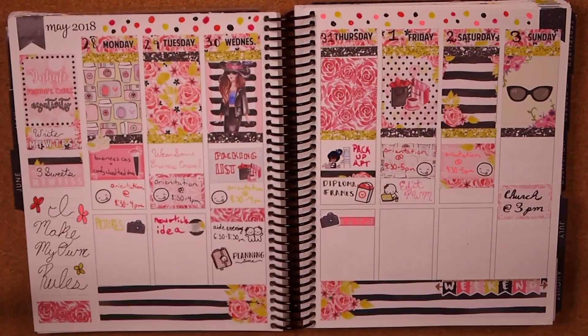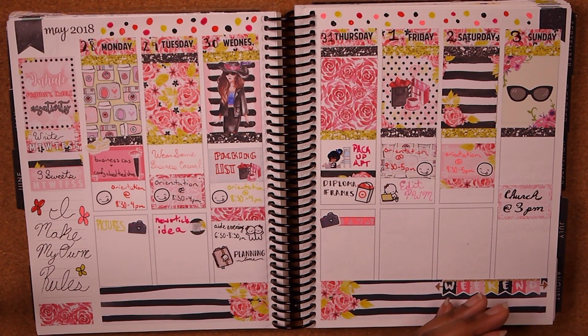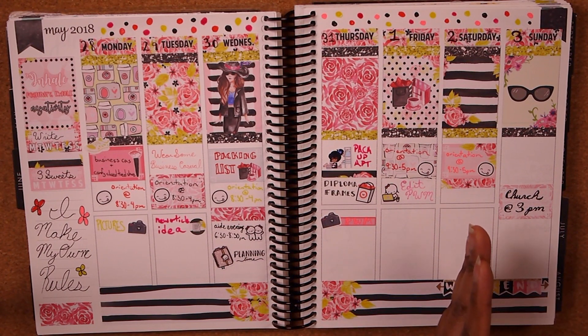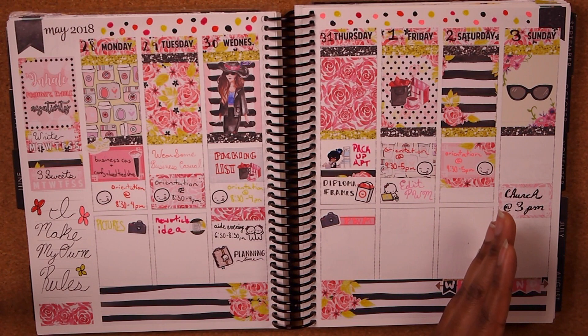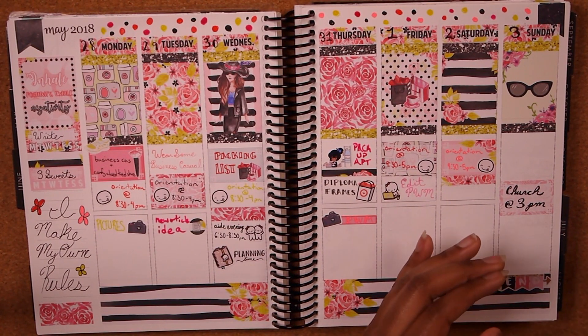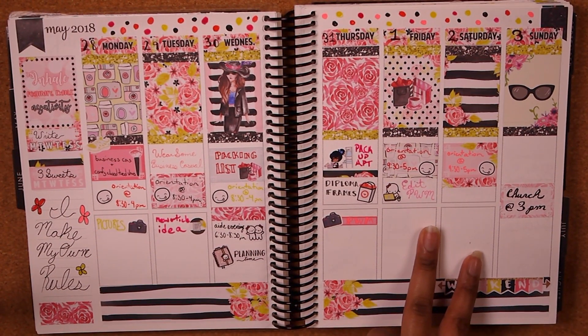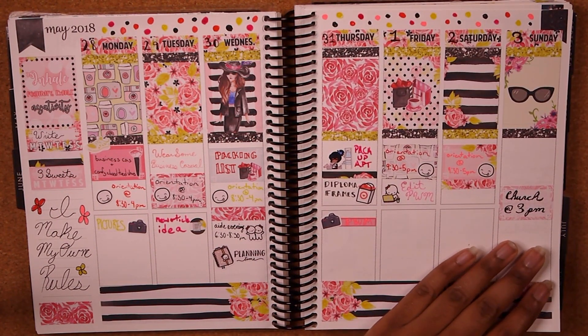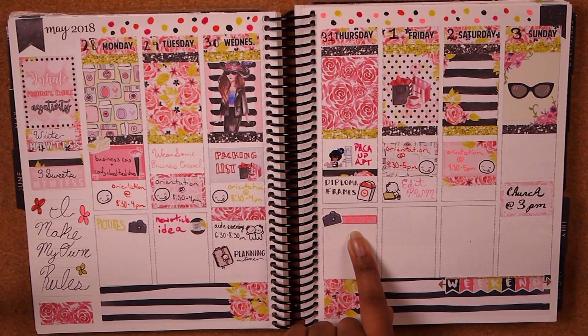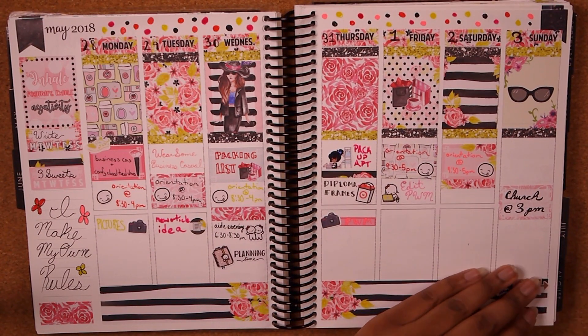Moving on to my first week of work — and this is also the week where I fell off the filling-in bandwagon. I'd been doing really well with filling in memories up until this point. This week I just basically filled in what was planned for the plan-with-me and nothing else, leaving leftover stickers. This was a kit from Coffee Monsters Co. that I specifically bought for when I started my first week of work. I did orientation for three days, then they put us on the floor for two days. I also went to pack up my on-campus apartment since I still had my lease.